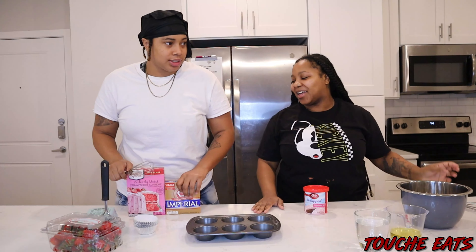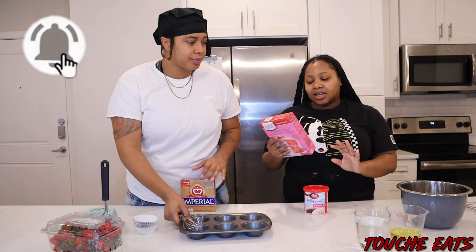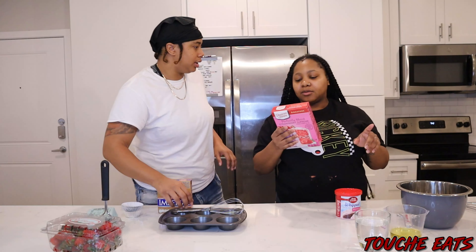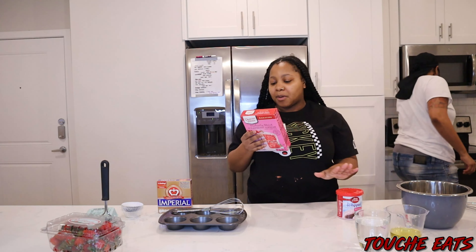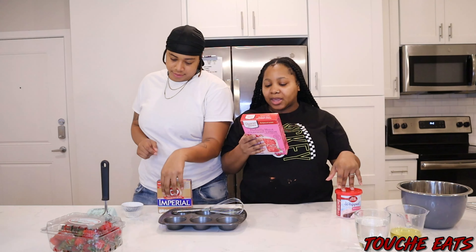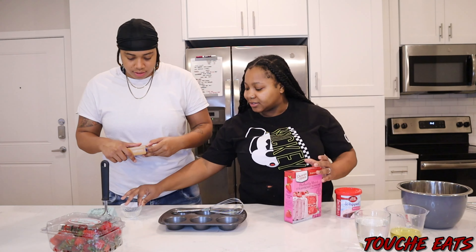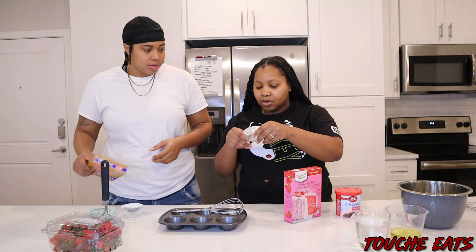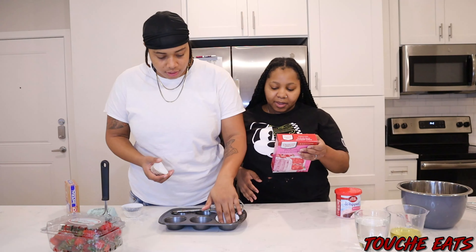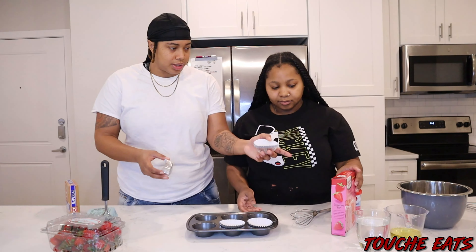All right, so you want to start here first. It says preheat to 350. Spray the bottom inside the pan with baking spray. Use baking cups for cupcakes — I guess you don't have to spray it for baking cups since the cups have like a type of moisture. So it said use baking cups for cupcakes, and you're gonna place these in the pan.